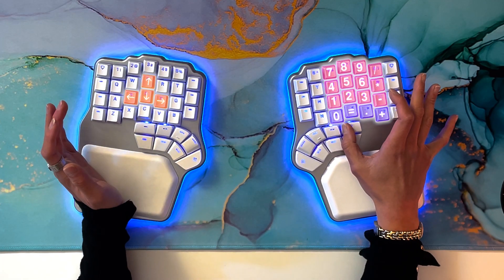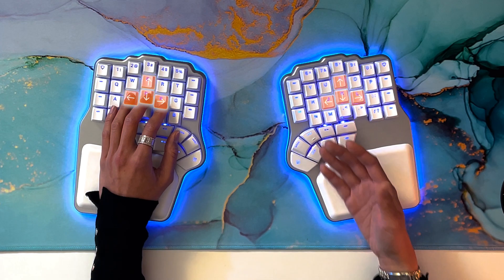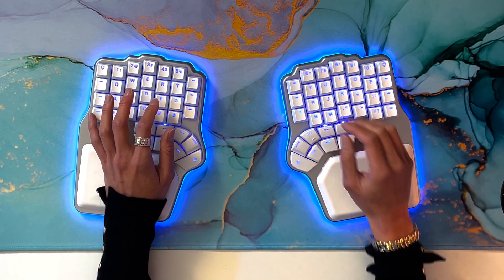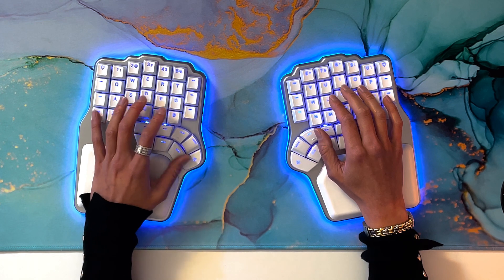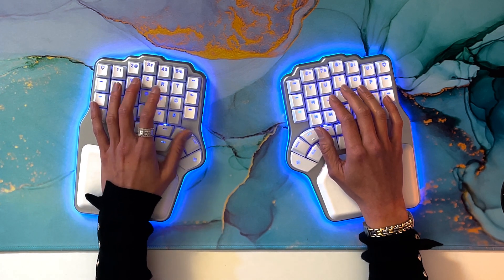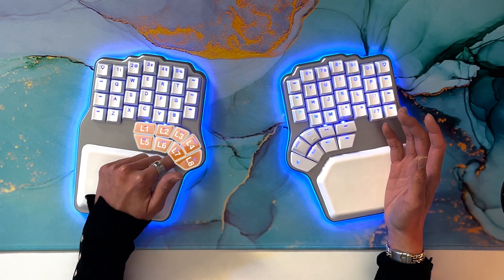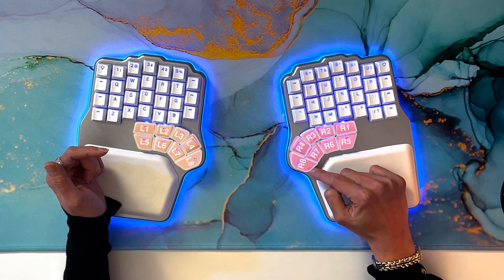You can also easily access your layers with the thumb keys. And if you're the kind of person that can't live without dedicated arrow keys, you can place them there too — although we really encourage you to use layers and have them closer to your home row. Both rows have different heights, making it easier to reach the lower row or press the top row without misclicking the lower one. We're also very proud of the legends on the thumb keys, which let us easily name the keys — for example, L1, L4, and R8.